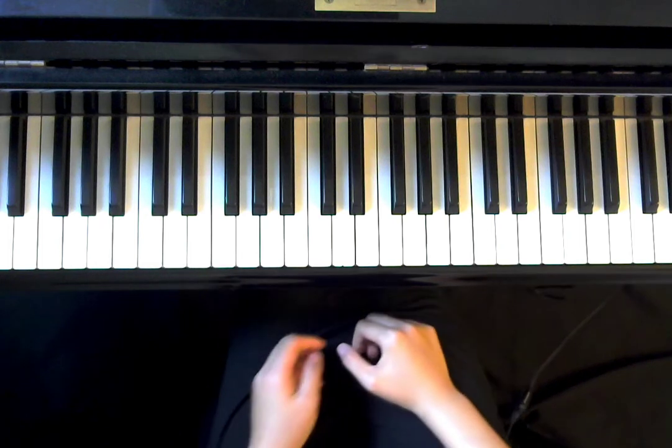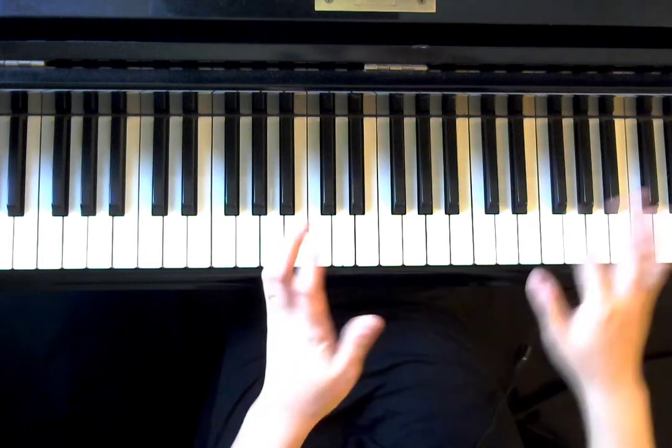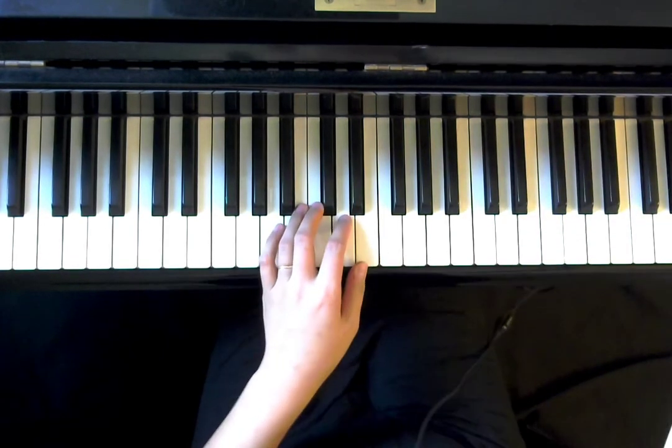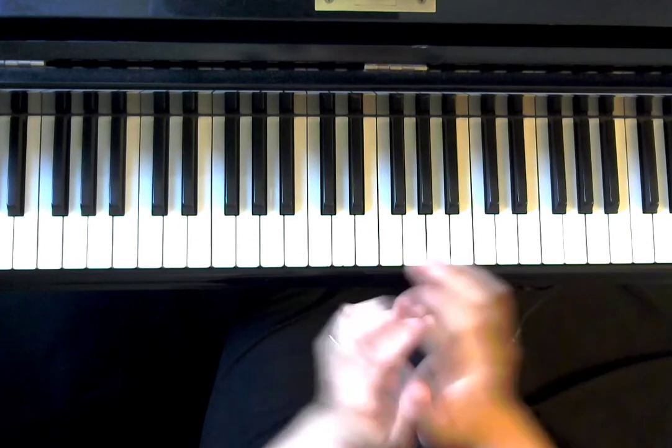Hi everyone. Now we're going to talk about how to play Almost Like a Dream on page 8 in Piano Adventures Level 2B lesson book.